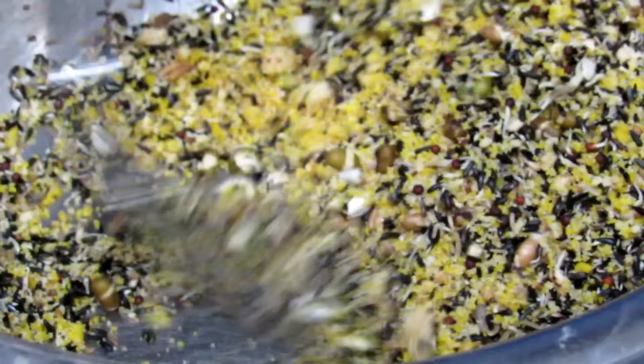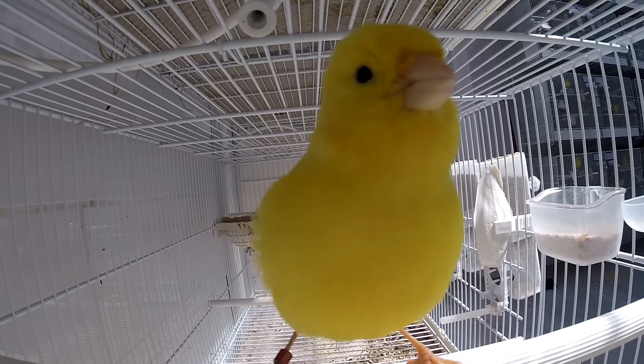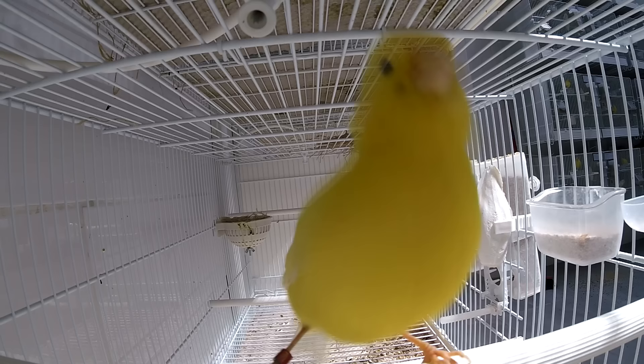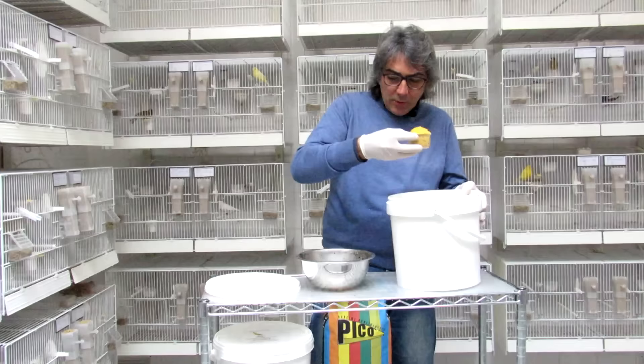I prefer to make semi germogliate, like in this case — germinated quite well. These are 24 hours in ammollo, and then 24-36 hours to germinate, and they have a little bit of a sprout tip, so they are quite ready. In this particular moment they have a very high nutritional power, so this is the moment in which we need to use them.